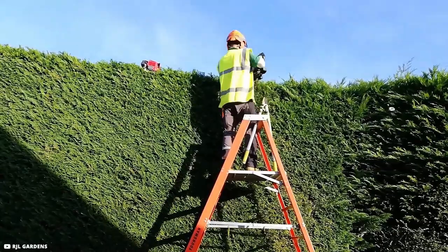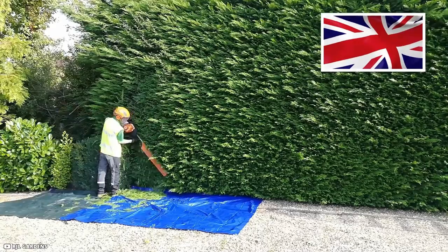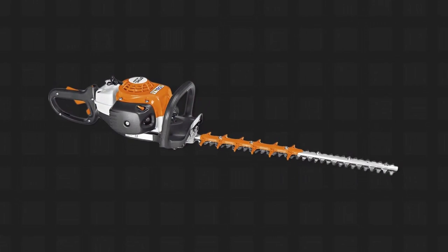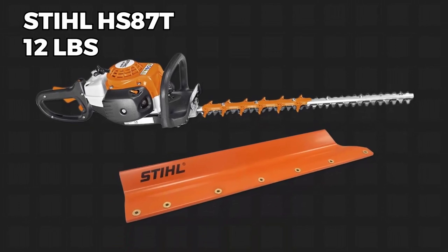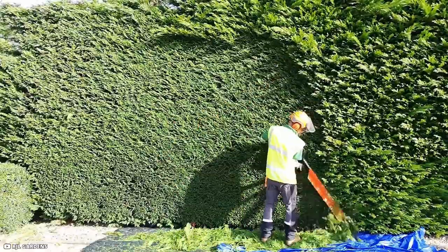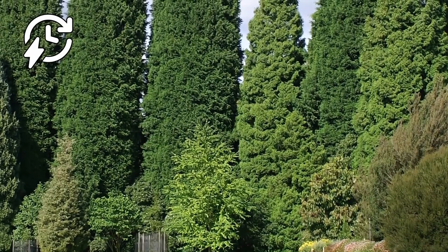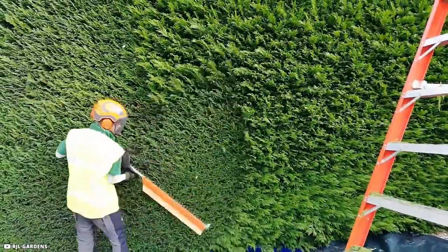Here is another high hedge, but this time the top has been clipped. Take a look at Rob from RJL Gardens in the UK as he takes on this enormous Leylandi conifer hedge. Rob is using a 40-inch steel HS87T with an orange capture plate. It weighs a substantial 12 pounds, making it one of the largest trimmers in the lineup. The steel HSA 86 variant weighs just 7 pounds in contrast. This trimmer is therefore quite powerful and ideal for cutting through a large hedge.